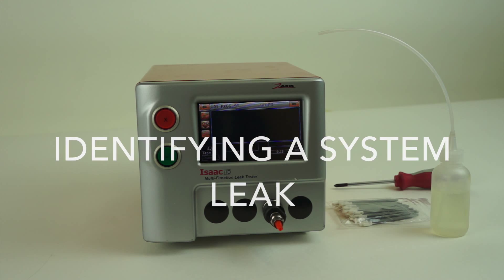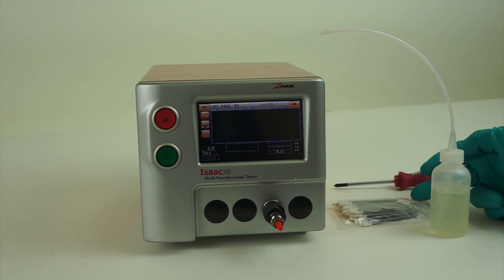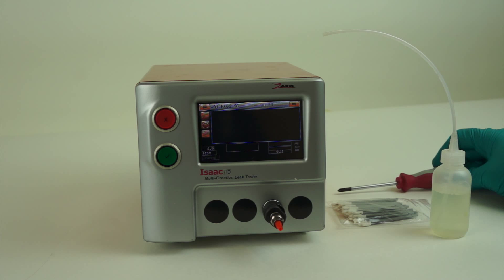Today we're going to talk about troubleshooting a system leak on an Isaac HD leak tester. Some tools you'll need for this are a bottle of soap and water solution, some Q-tips for cleaning, and a small Phillips screwdriver to access internal parts.